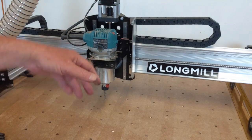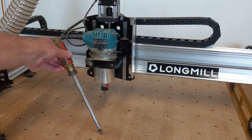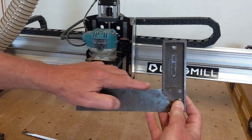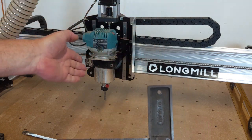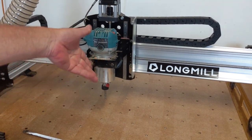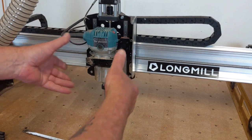When tramming our machine, we want to make sure the router is not leaning forward, backward, left, or right. We want it straight up and down through the axis of the machine so it's perfectly perpendicular to the work surface — perfectly square both front-to-back and side-to-side. One thing to note: with the Long Mill and most CNC routers, tramming forward and backward does not need to be done — it's already set up for you. Most machines you just need to tram side to side.